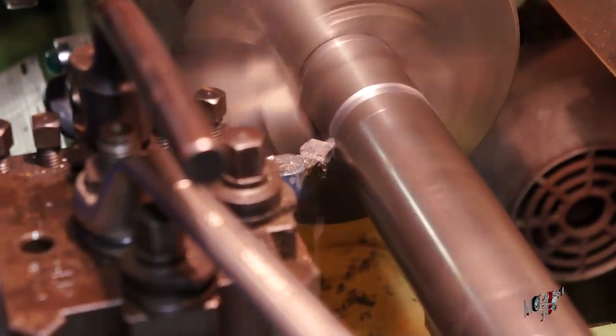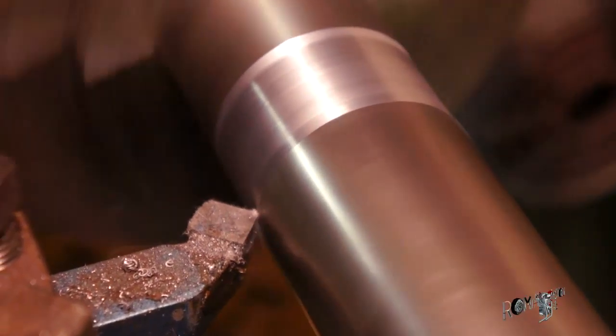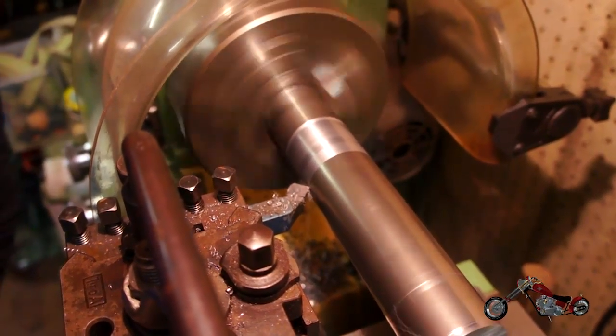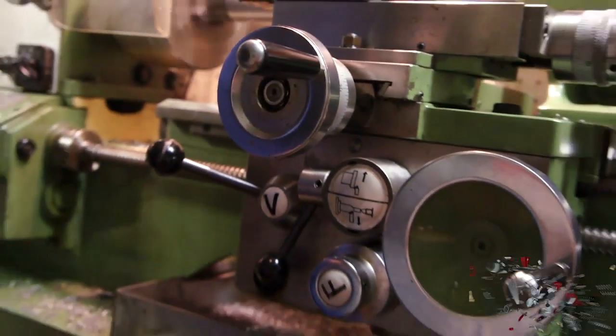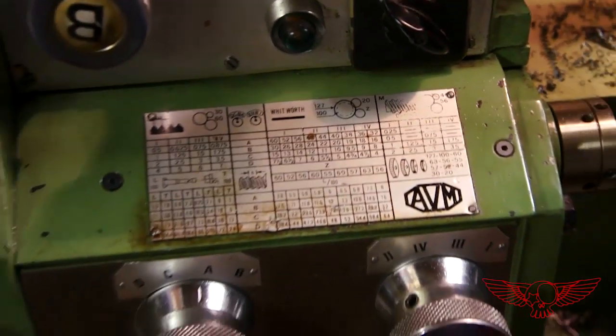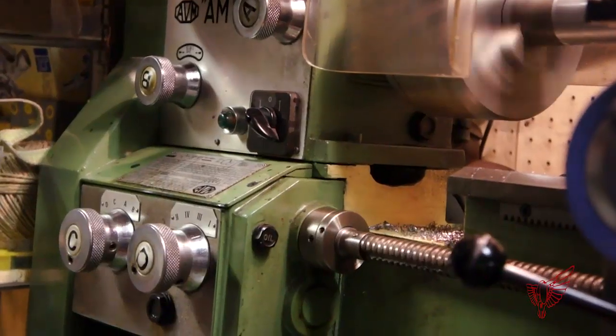Once done, he turns the piece around to start working on the side of the cylinder. This is the first pass — as you can hear from the continuous noise, the portion of stock closest to the face plate is being worked nicely all the way around. This machine is incredibly precise and adjustments can be made up to a hundredth of a millimetre. On this plate you can see all the parameters for the auto advance system, also used for tapping and threading.